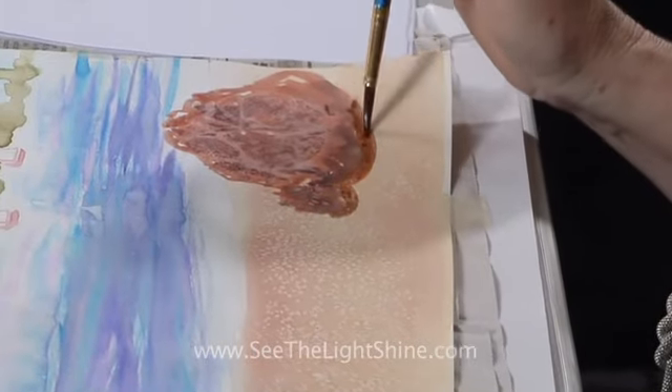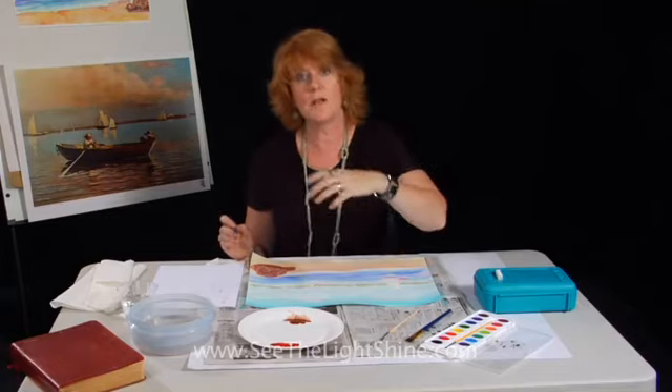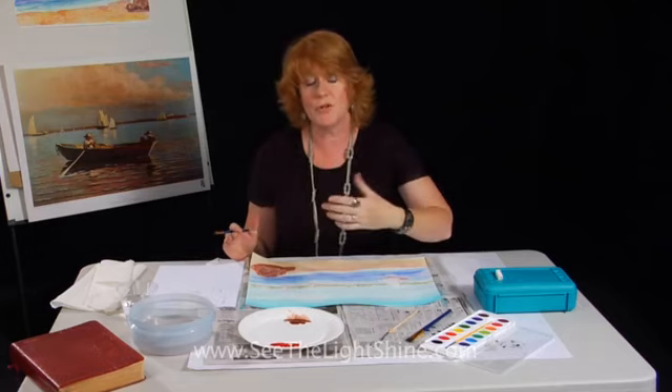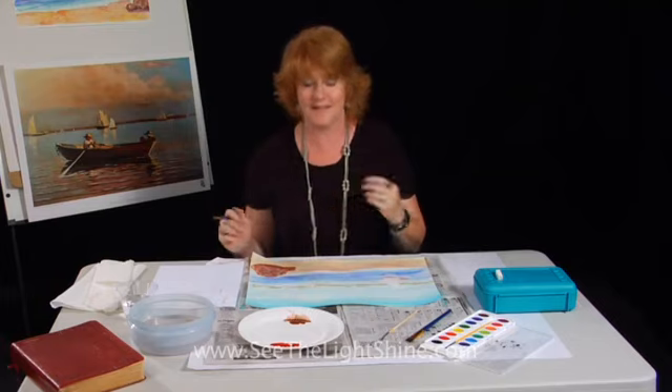All of these little details that we're adding are what makes a painting really special — small little details like shadows and highlights.